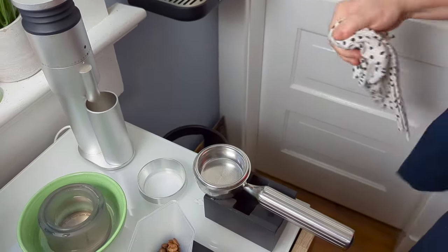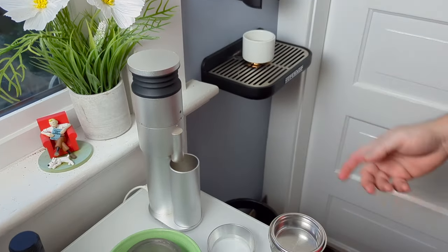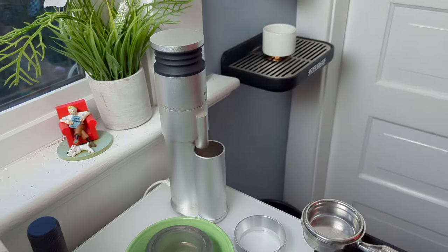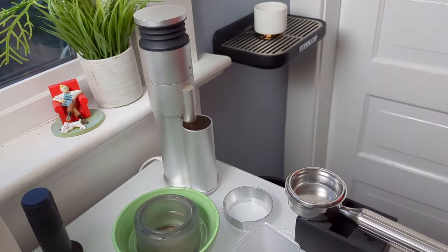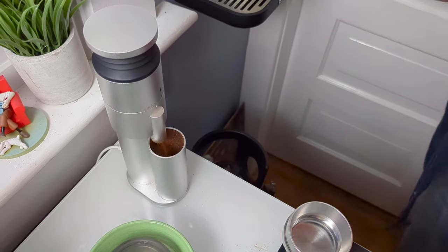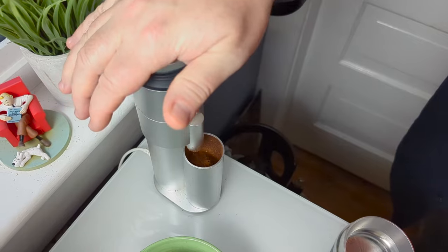Now it's ready to go. The next stage is grinding coffee — I've already pre-measured out 18.5 grams. This is the Lagom Mini, a slow grinder for espresso, but it's an amazing grinder for espresso and also very quiet. We'll grind that out while this is still preheating. I did say it was a slow grinder — it's also an excellent grinder for espresso.